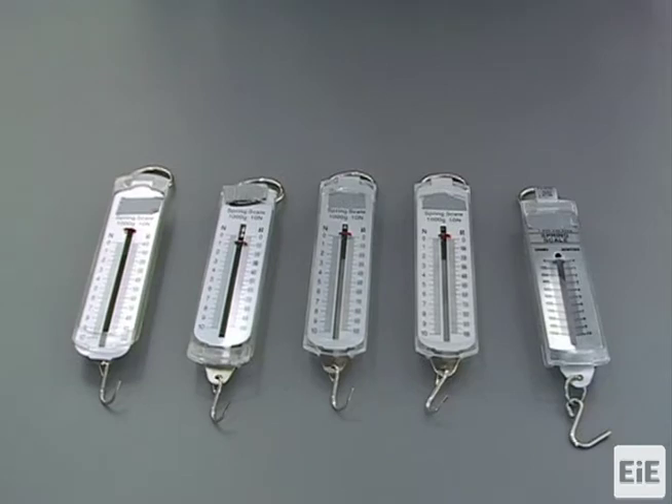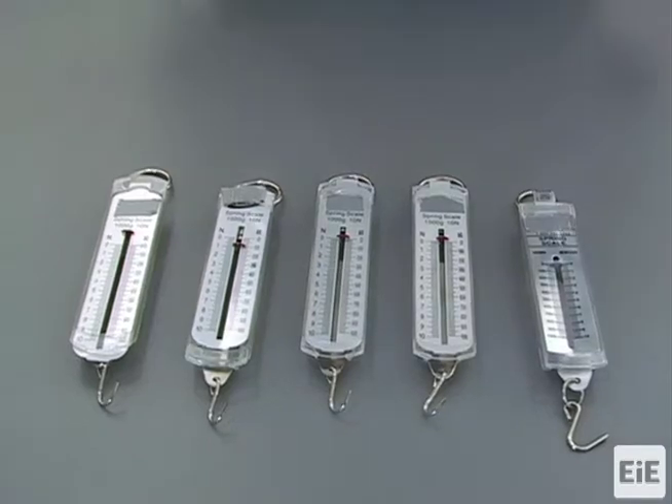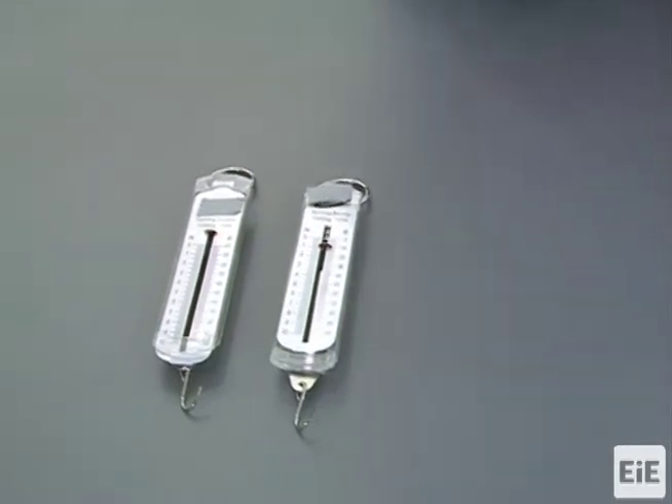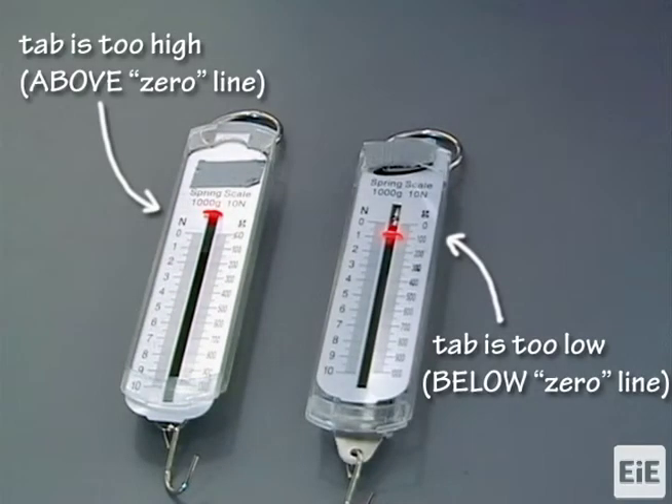Examine each spring scale to check that the red tab used to measure the force is at the position for zero. If the red tab is already at the zero line, then the spring scale is calibrated and ready to be used. If the red tab is above or below the zero line for any spring scale, then that scale will need to be adjusted for its measured forces to be accurate.